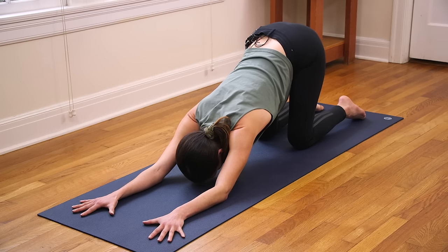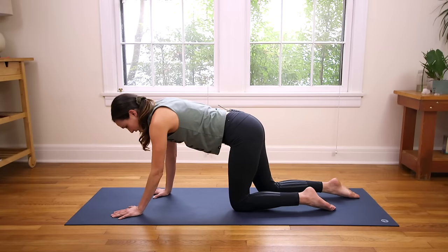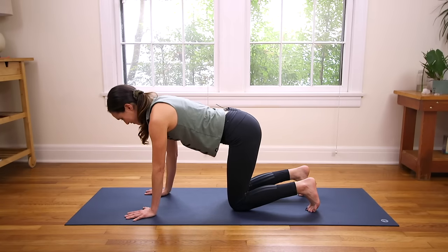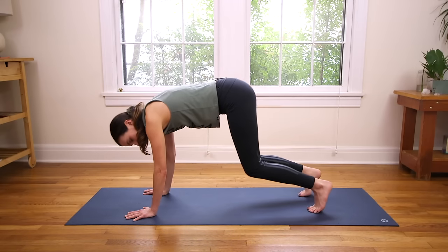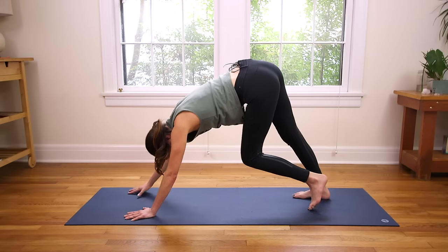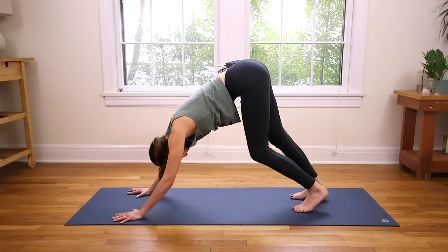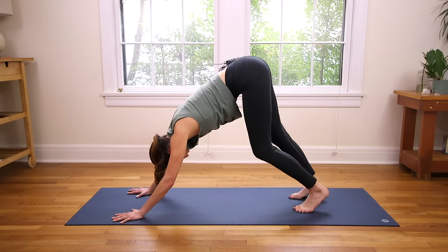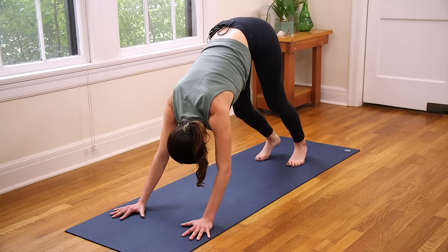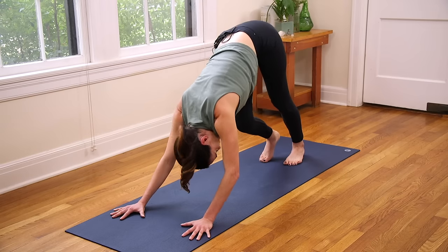And then slowly come all the way back up to Tabletop Position. Take your time. Then we'll curl the toes under. Take a deep breath in. And on your exhale, send the hips up high — Downward Facing Dog. Pedal it out nice and easy. Start to deepen your breath. Shake the head loose. Give thanks for your body, and appreciate yourself for taking this moment to do a quick check-in and move it around.